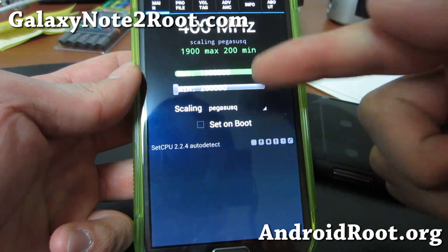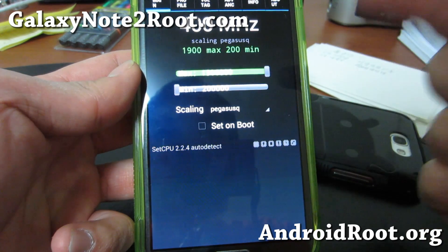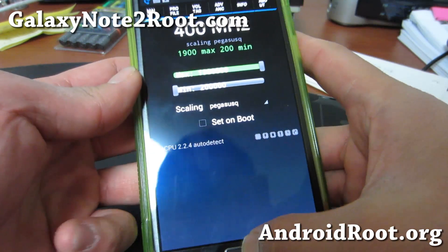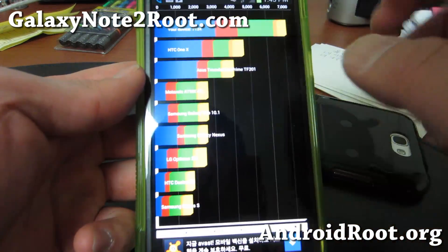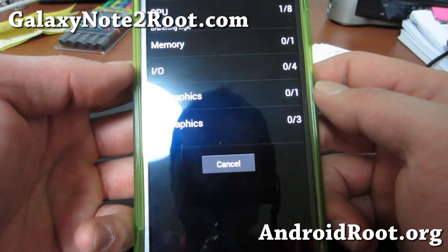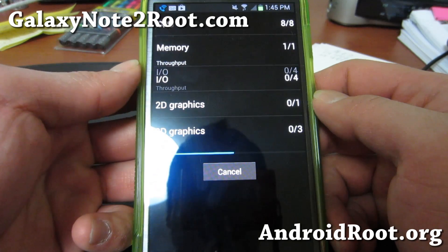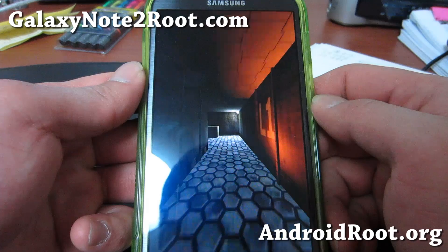Before you set it on boot — meaning it's going to set to 1.9 GHz when your phone boots up — you don't want to do that until you try running Quadrant at 1.9 without setting it on boot. It's running at 1.9 GHz now and you can see last run I got 71.25. Pretty fast kernel here. If you want to get super fast speeds, definitely check this one out. You can probably install it on most custom ROMs running Android 4.1.1 or 4.1.2.